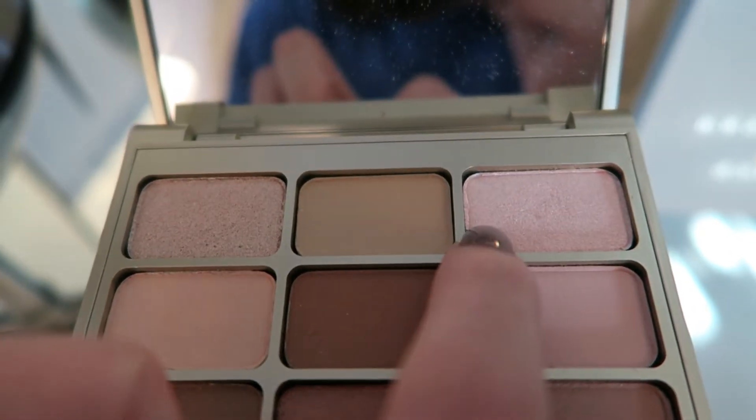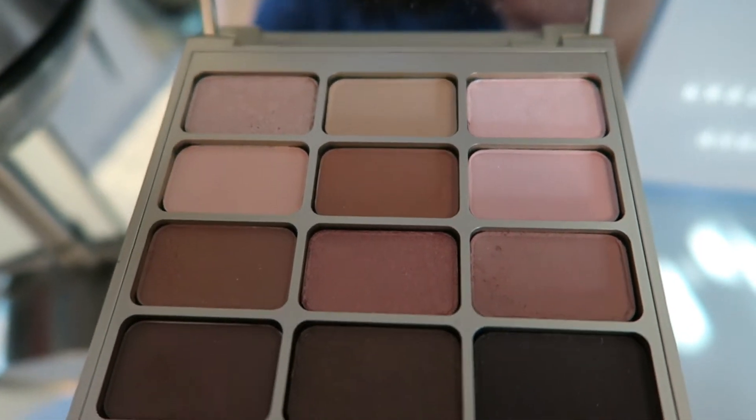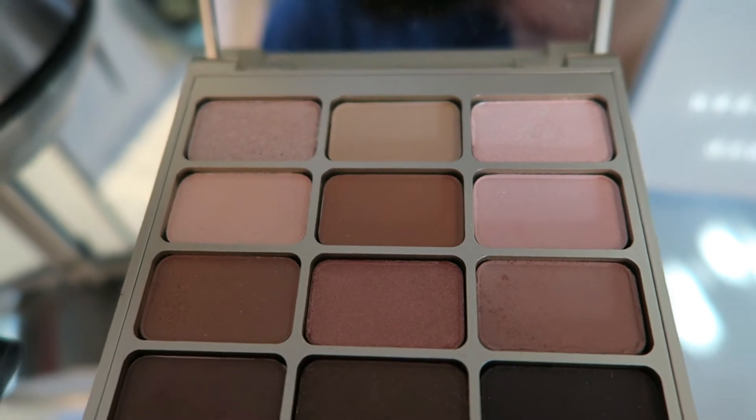For the eyes I'm just using this light pinky color and this kind of highlight shade and also the light brown which is in the third row to the right.